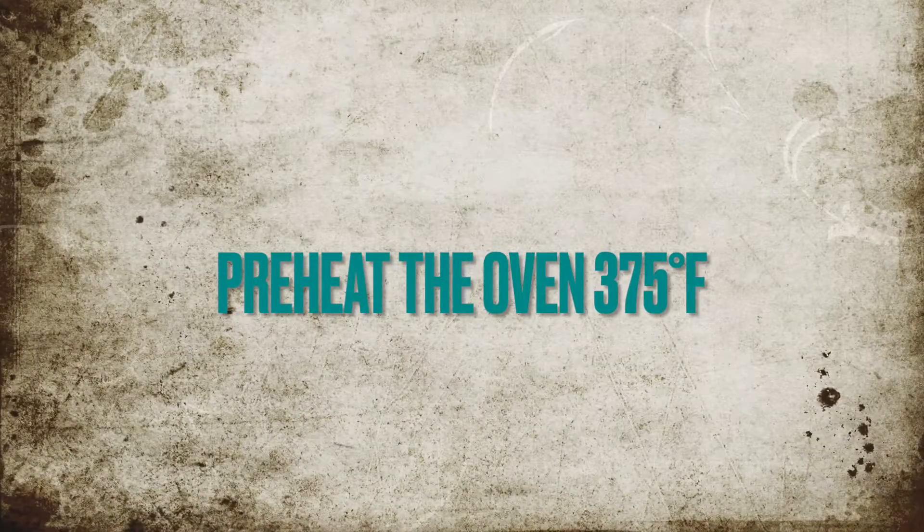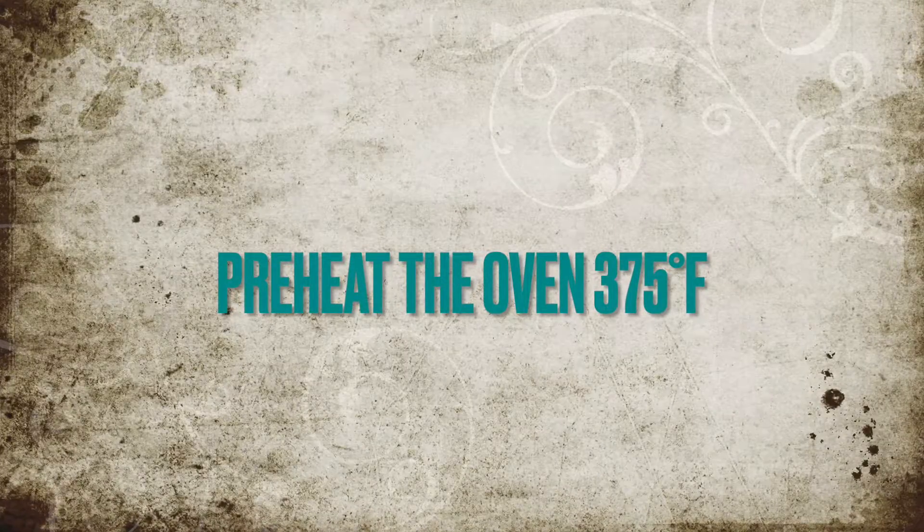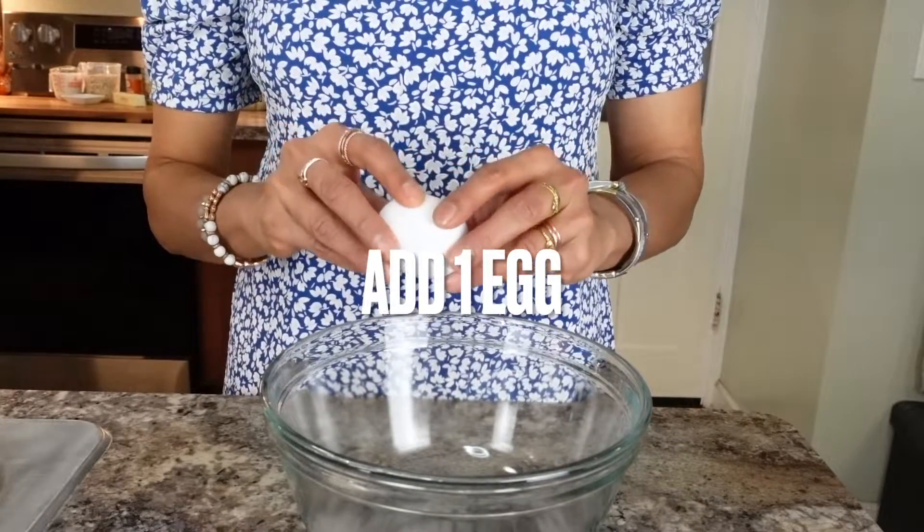Back to school season has already started, and if you are always on the run and looking for easy, quick breakfast ideas that could also be part of your meal prep routine — that you can eat at home or take anywhere you go — that's what we are doing today. We are making apple pie oatmeal bake. Let's get started. Preheat the oven at 375.